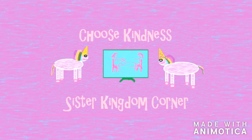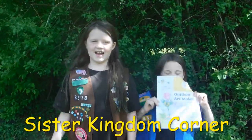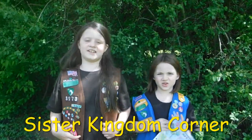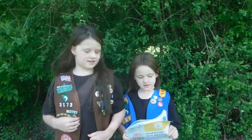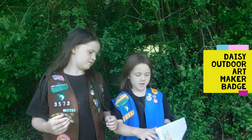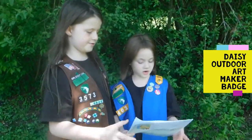Sister Kingdom Corner! Hi guys, it's Sister Kingdom Corner! I'm Ambry and I'm Evelyn. Today we're doing another Girl Scout video.